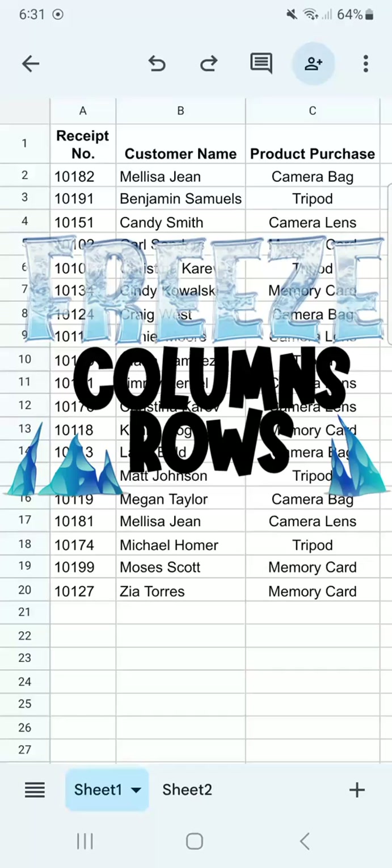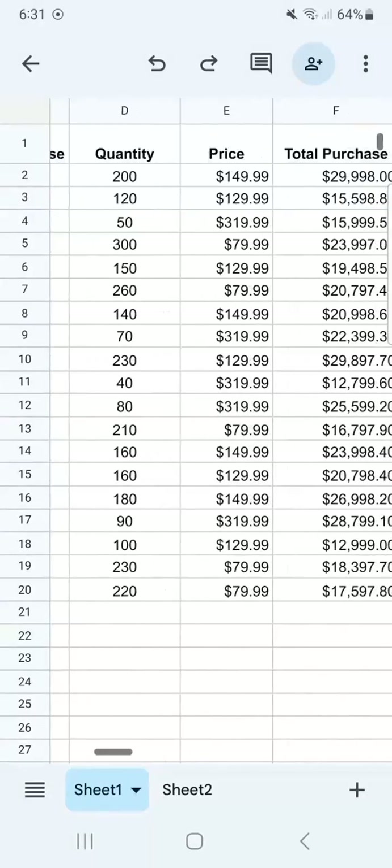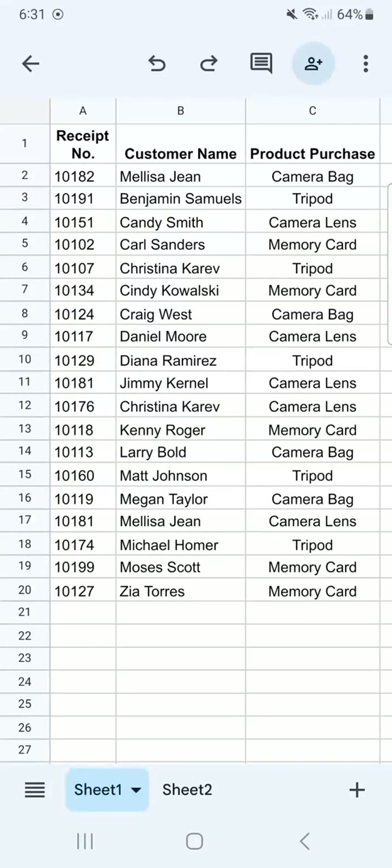In today's video, I'm going to show you how to freeze your columns and rows in Google Sheets mobile. Freezing your rows and columns allows you to put them in place, so when you move or scan your data, some information will stay in place.